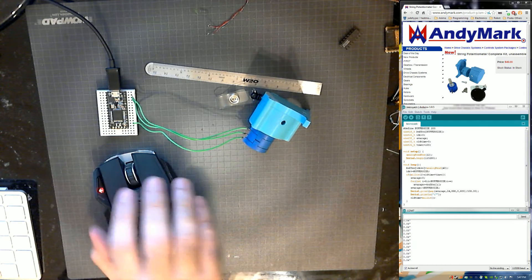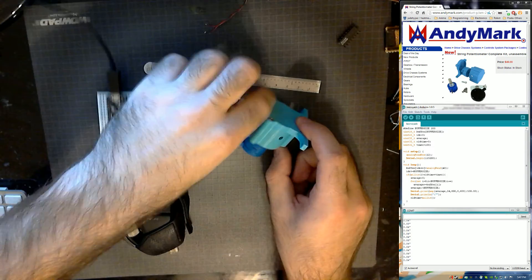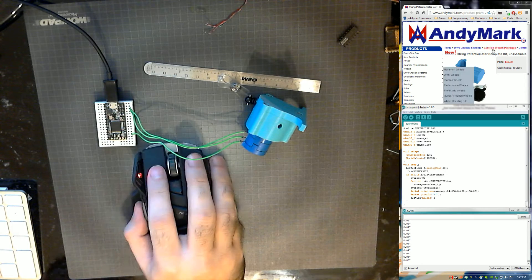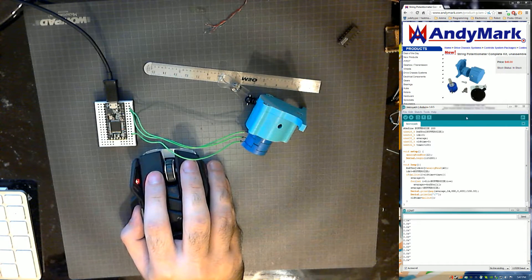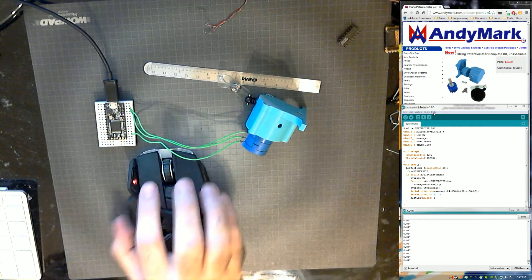Hey y'all, I wanted to make a video showing an Animark product I have here. This is a linear potentiometer. It's available from Animark as you can see on the top right, and it's available for $40. This is just going to be a quick review and quick thoughts on what I have going on. I have a Teensy 3 here just so I can get some data out of it.